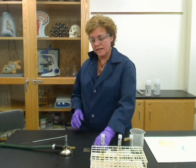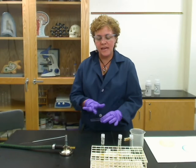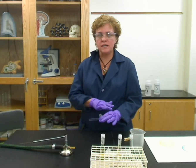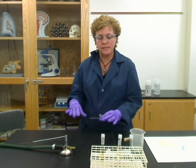Once it dries, it should have a very thin haze to it — it shouldn't be milky. If it's milky, there may be too many bacteria. You want a very thin layer of bacteria on the slide.